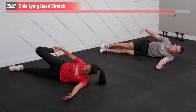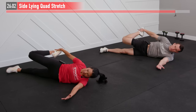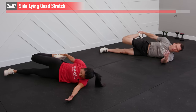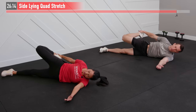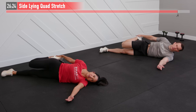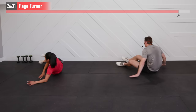Now let's stack that right leg on top of the left and move into a sideline quad stretch. If you can reach your foot or ankle, grab it — if you need to, pause the video and get a towel or a band to help. Keep that right knee tucked in as best you can so it's not flared out. Hold here, stretching out that quadricep — that big thigh muscle in front.